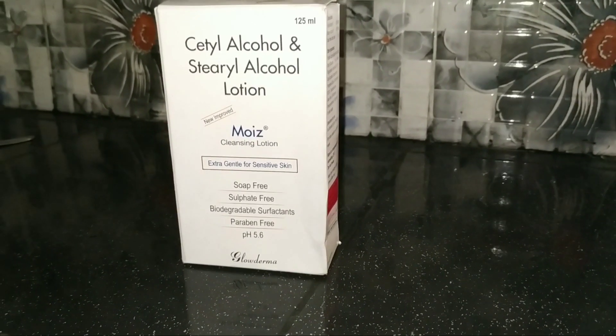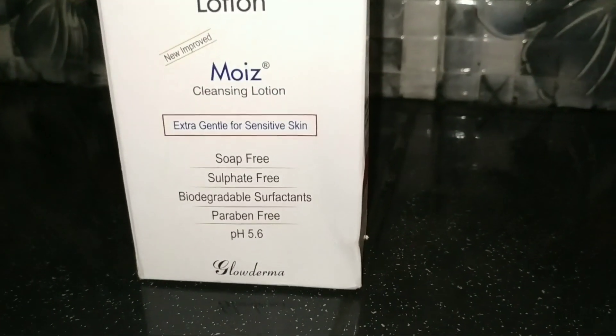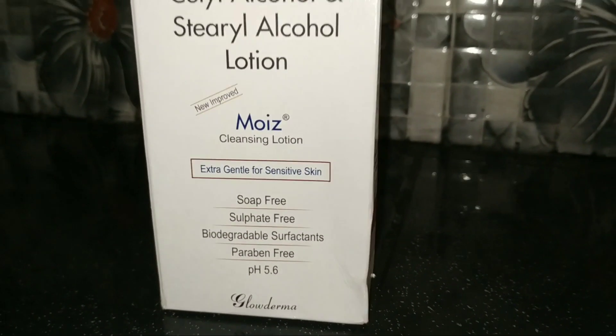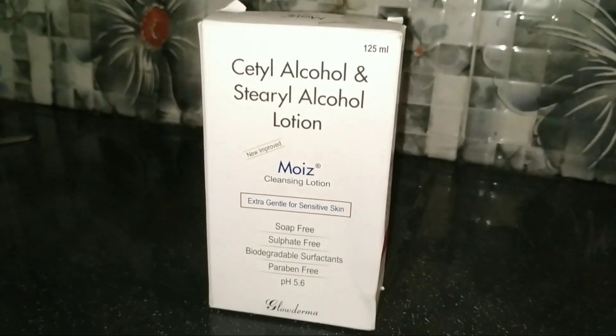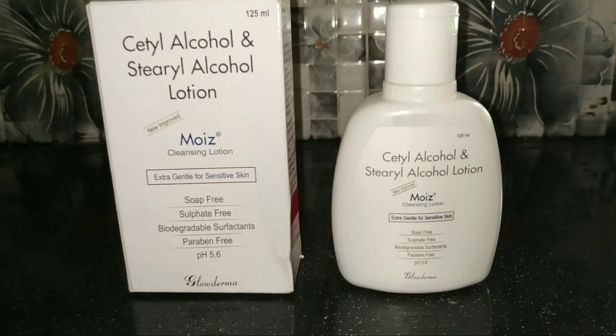This is the packaging of the face wash. The packaging is cardboard and this is a moist lotion face wash.